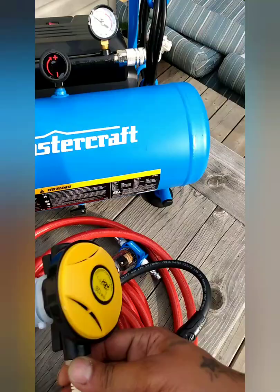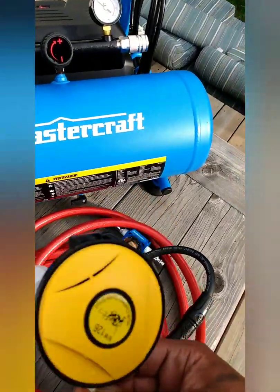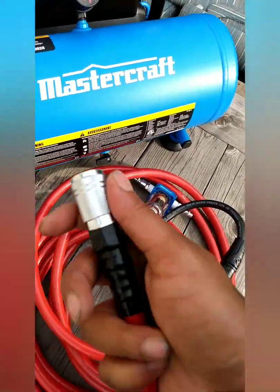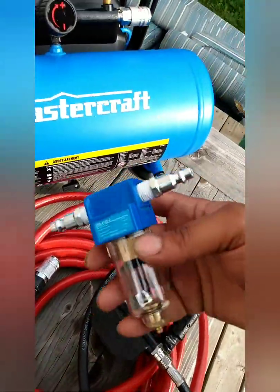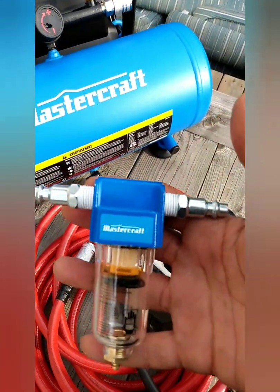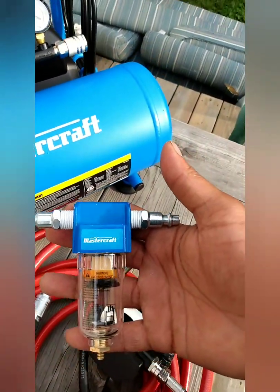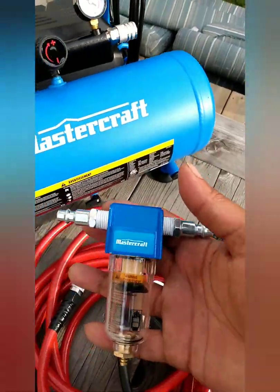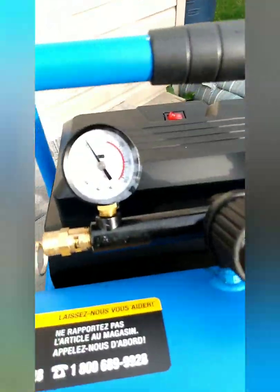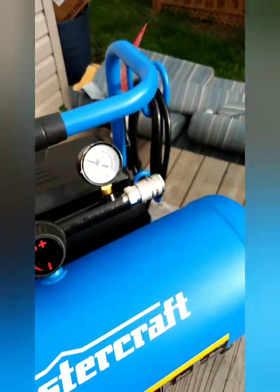I got this off of Amazon for like $49. I added a coupler on it — a quick connector — and a 1/4 MPT adapter with quick connectors, going to a water-oil filter separator. You need this in it to be able to breathe the compressed air. It's set at 90 PSI for now, and this is set to 60 to breathe.